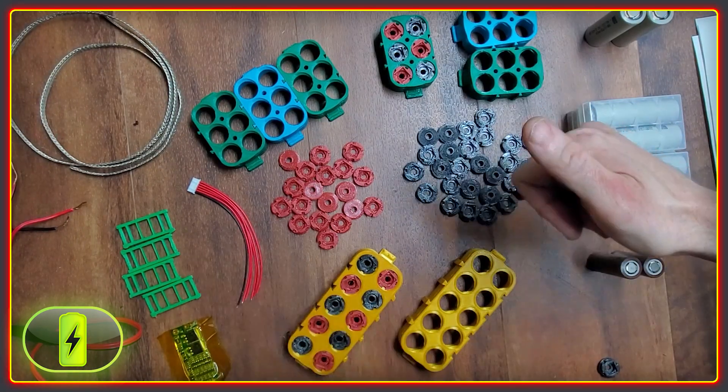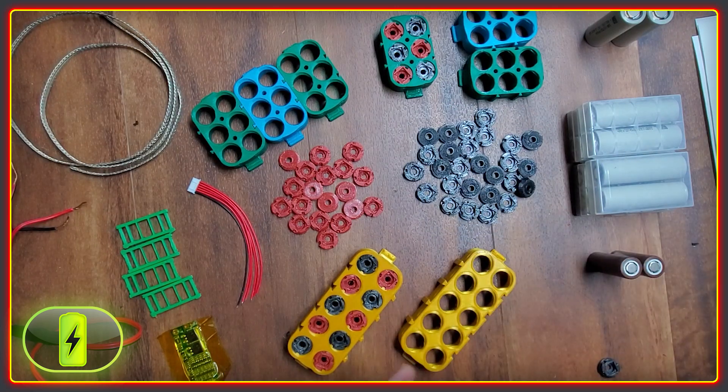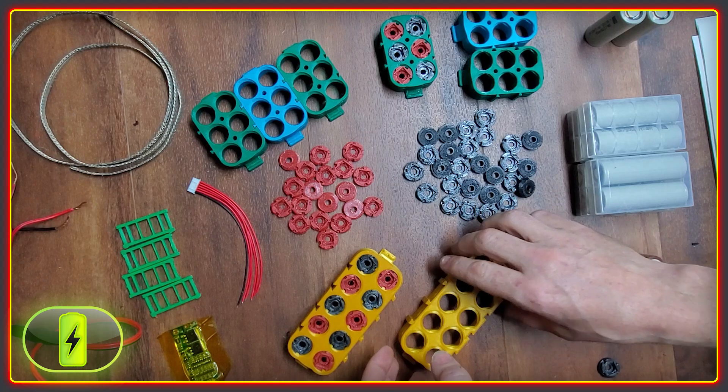Welcome back to the High Voltage Light Electric Vehicle channel. This video is on building batteries, but not just any battery — this is the OmniCell.